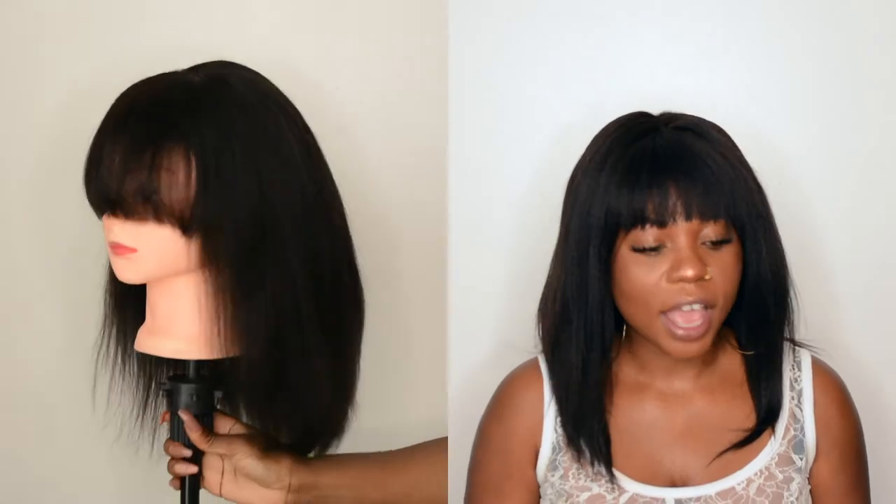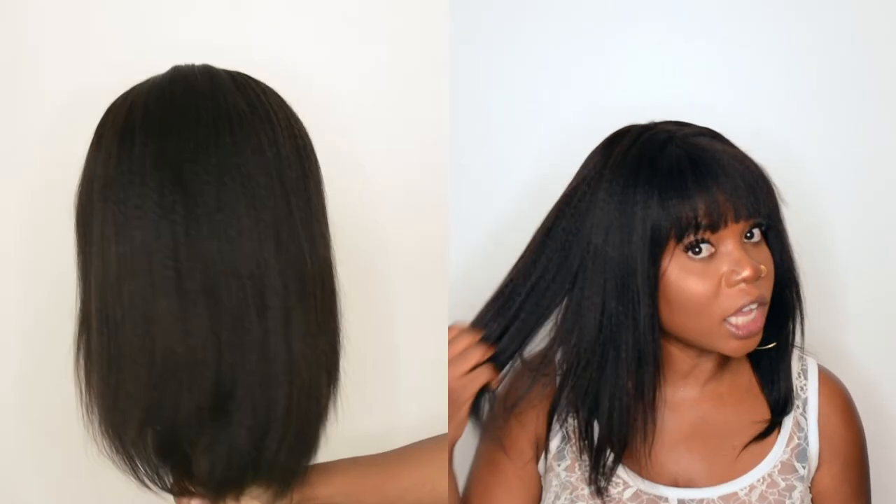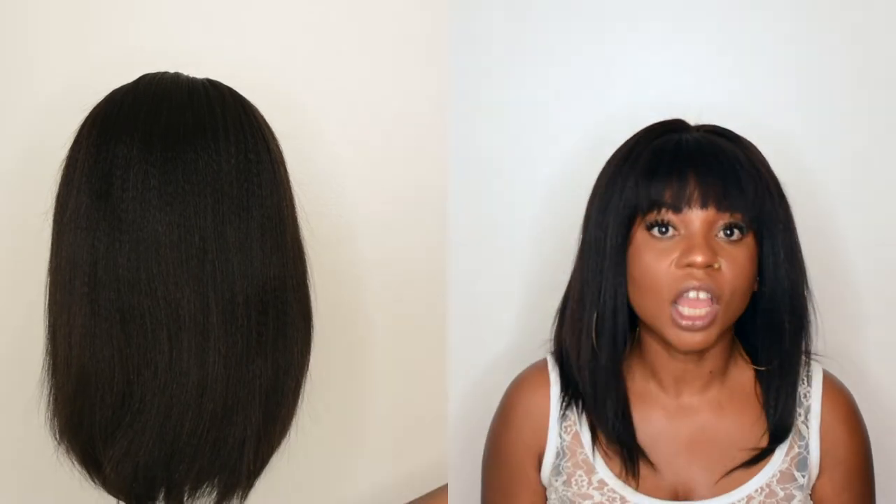The texture is a yaki texture, which is the main reason why I got it. I wanted something similar to our natural texture when you blow dry your hair. That's why I got the yaki texture, and the texture — I love it. The texture is everything. It is so nice to run your hand through it. It does not shed at all. I was a little impressed with that, especially after I cut the bang. I was just like, oh my goodness, I hope I didn't mess it up.